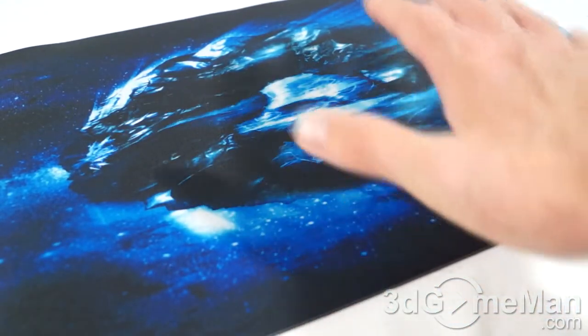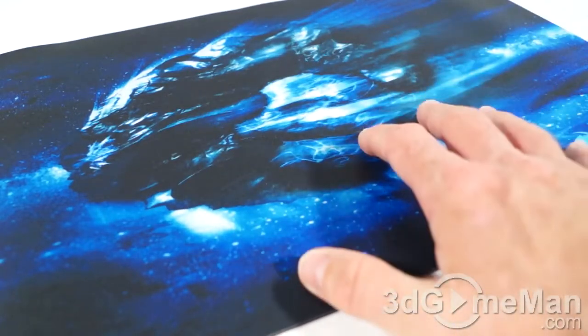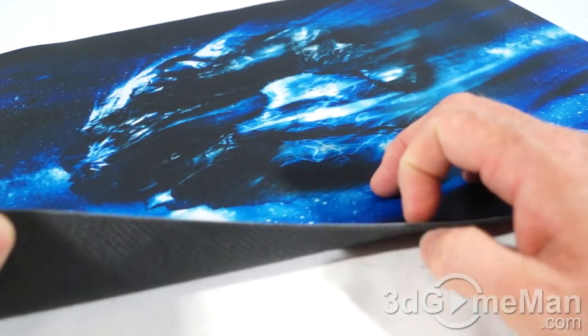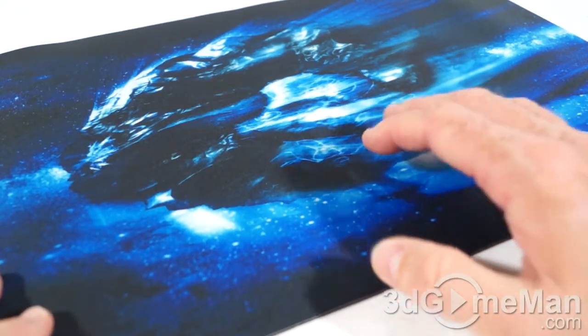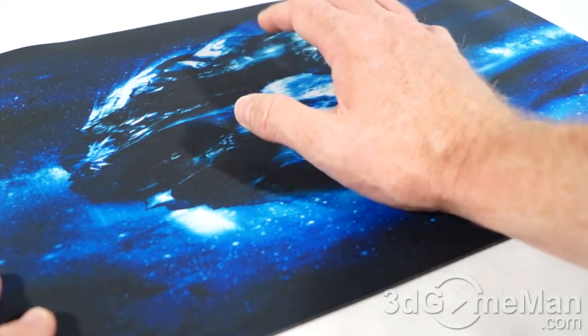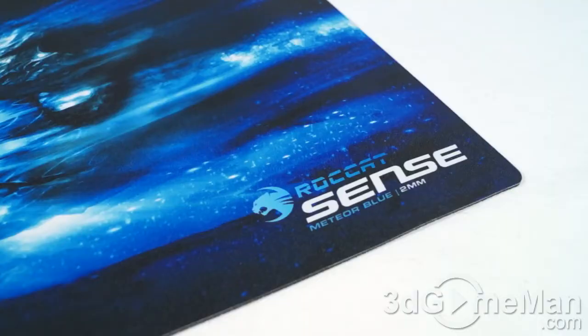This would be pretty much perfect for gamers, though some gamers might prefer a mousepad that's a little larger and maybe a little thicker. Two millimeters is a little on the thin side, because if you are gaming for extended periods you want a pad that's going to give you some support and be very comfortable. Still, two millimeters is not bad at all.